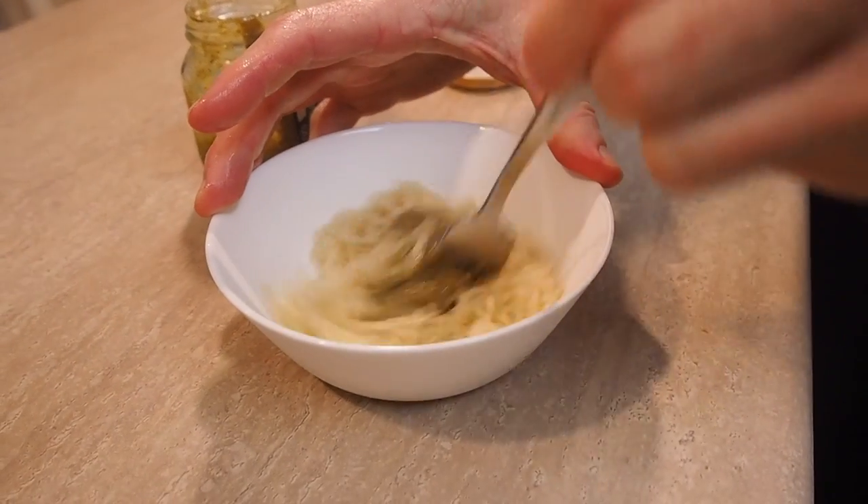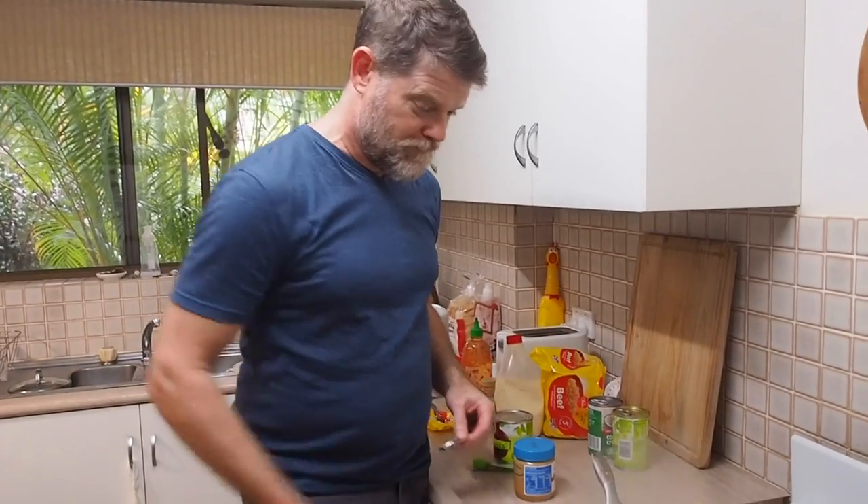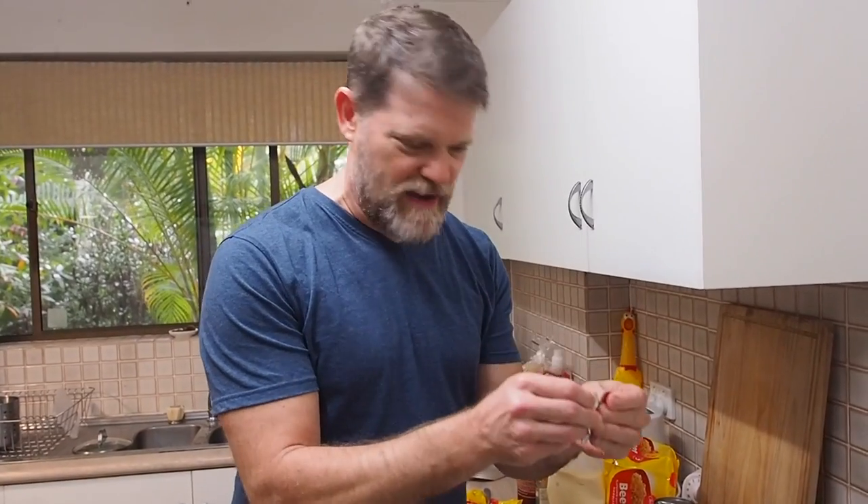Hack number two: pesto. This one's got to be good, right? I mean, pesto is my favourite thing in the world besides wasabi and mayo. Hmm, it was good at first and then sort of went south. Recommendation: neutral.